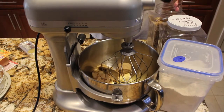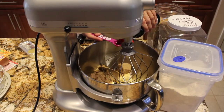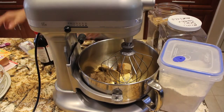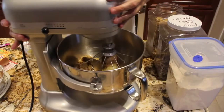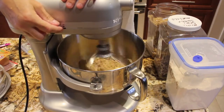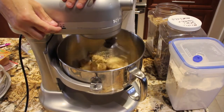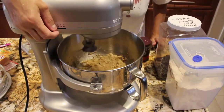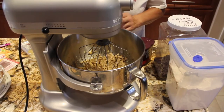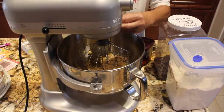I'll add in one teaspoon of vanilla extract, then I'll blend this all together. Now that my Crisco, brown sugar, and vanilla extract are blended, I'll add in one egg and mix this until it's nice and creamy.